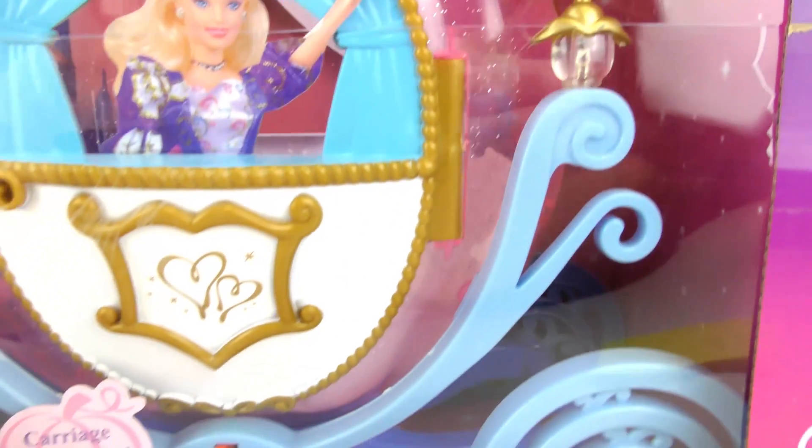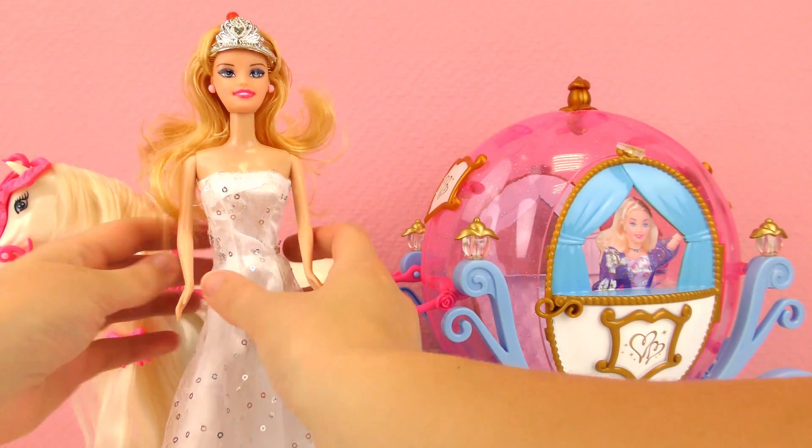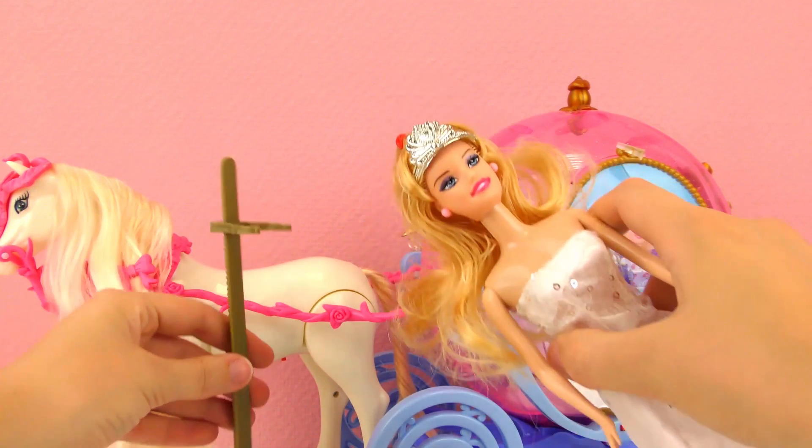We're going to go ahead and take a closer look at the set. Okay, so here we have our Barbie doll.